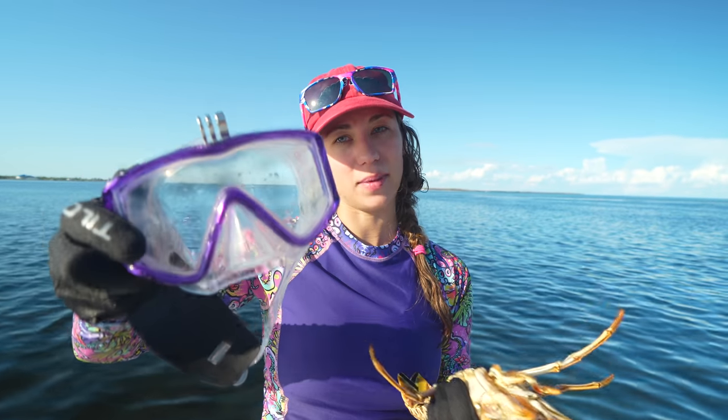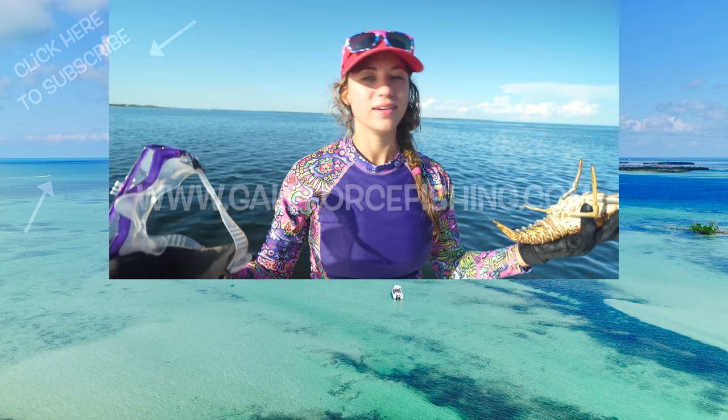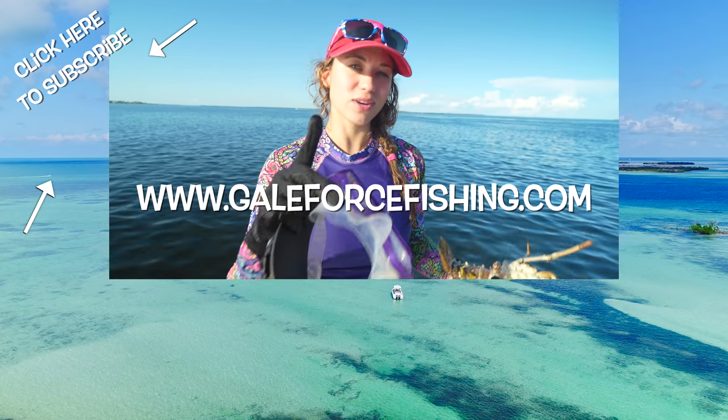One more piece of information: this is a scuba or snorkel mask, as opposed to the free dive mask I was using. You can see it's all clear and larger, so you can see more out of your sides. Either way, I just want you guys to use what you have. Don't go out there and start buying all this gear first — just go out, see if you like it, and if you do, then you can invest in specific gear for free diving and lobstering.